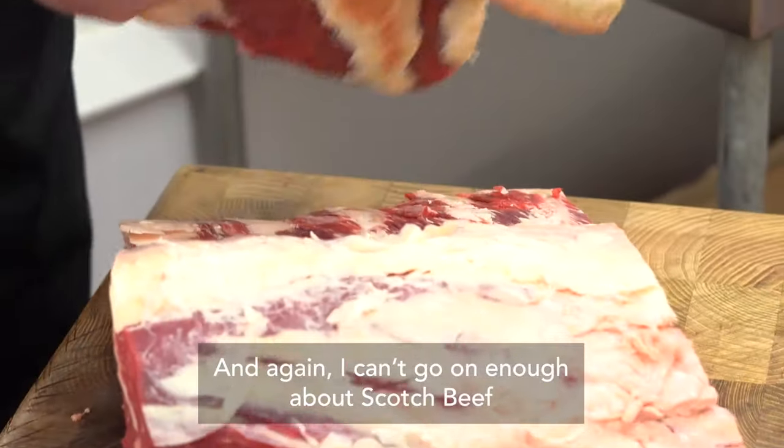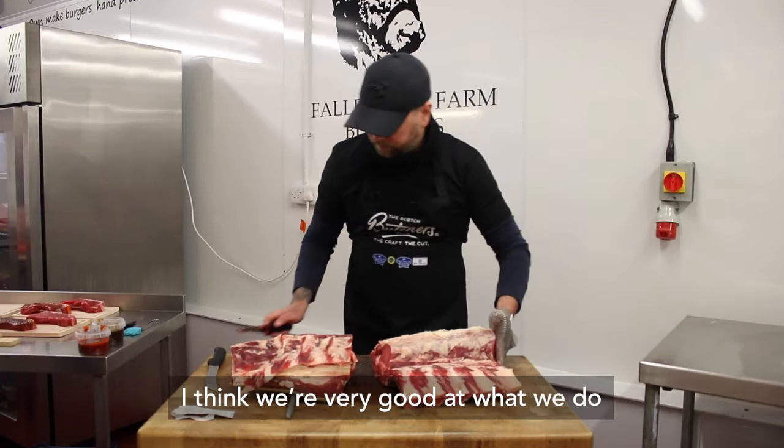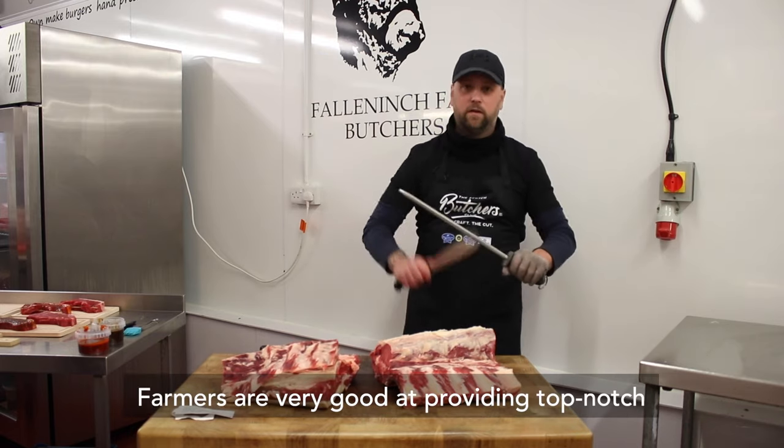I can't go on enough about Scotch beef. I think we're very good at what we do. Farmers are very good at providing top notch produce.